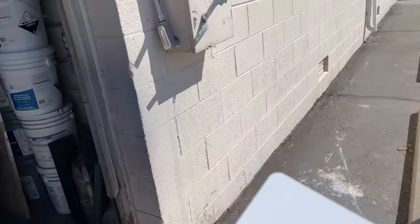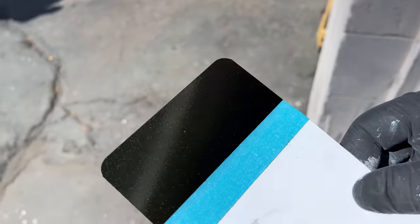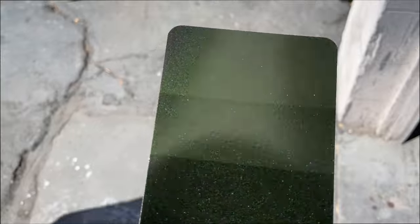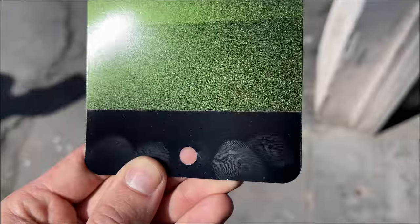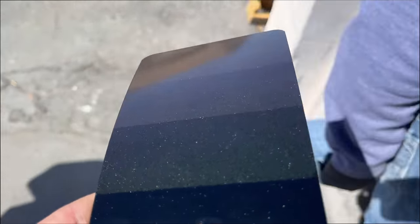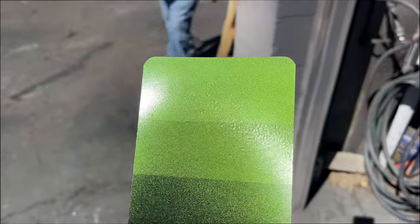We're also going to do it over black to see what that looks like. So this is over black — three coats, two coats, one coat. But at this angle it almost goes to like a gunmetal gray, and then straight on it just looks like it's lime green.